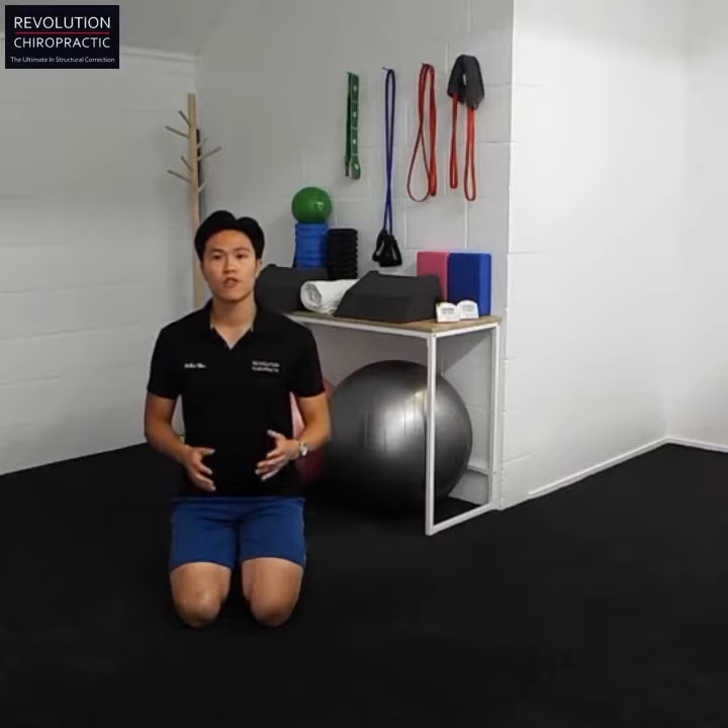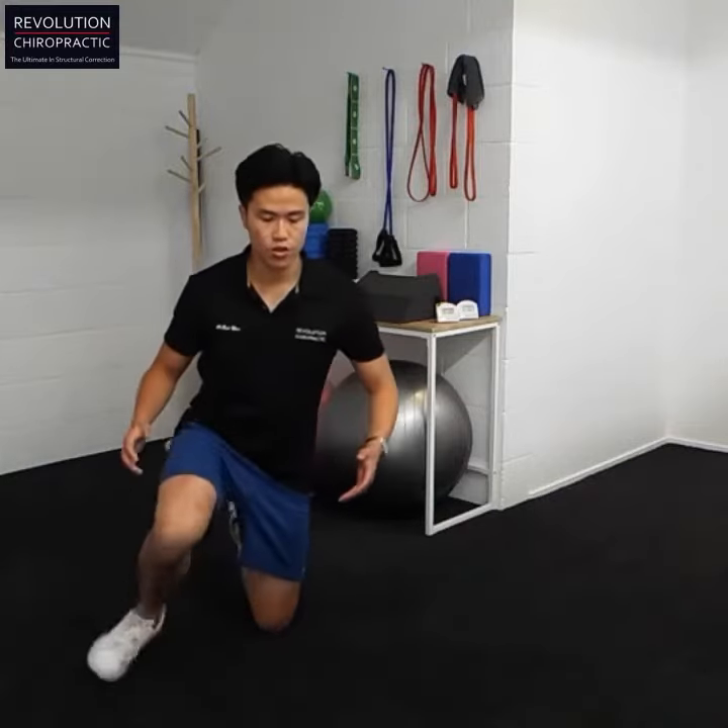This exercise is called the low lateral half squat with a half walkout as well. To do this, I'm going to show you two angles — firstly from the side, this is what it looks like.